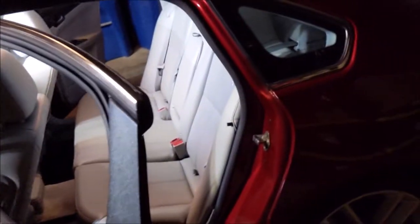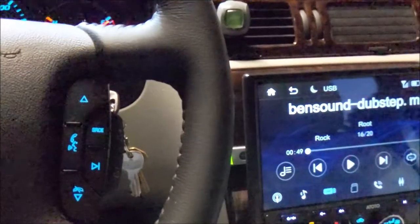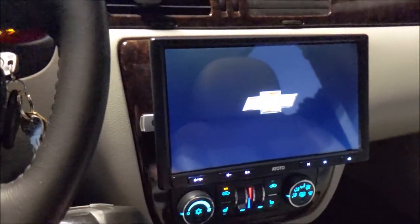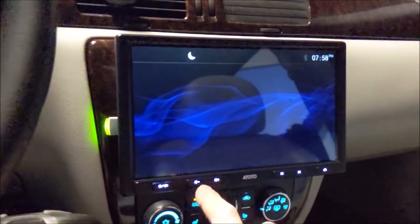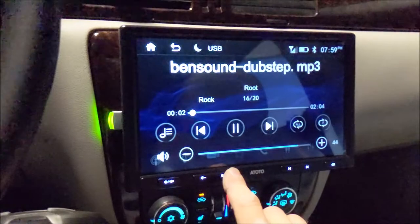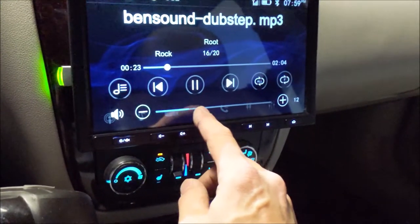Alright, let's close up the sunroof, start the car, and we'll see how it bumps now with everything all buttoned up. Let's fire this up and try that dubstep song again. My hood's open because I'm going to clean my MAF sensor. Alright let's go. Woo, she bumps — holy crap!